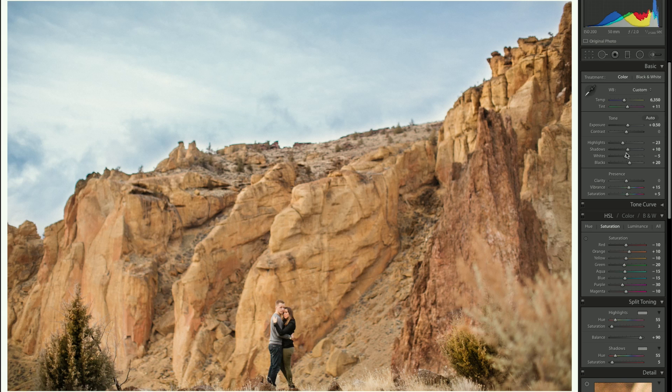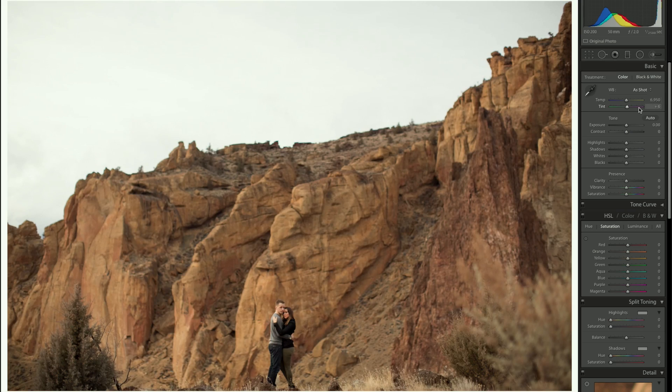Now I'm going to reset this photo and try to get back to where we are from scratch. It's going to be challenging — I think I originally started with a preset built off another preset — so we're going to try to recreate it without a preset and just walk along. The shot is now reset.